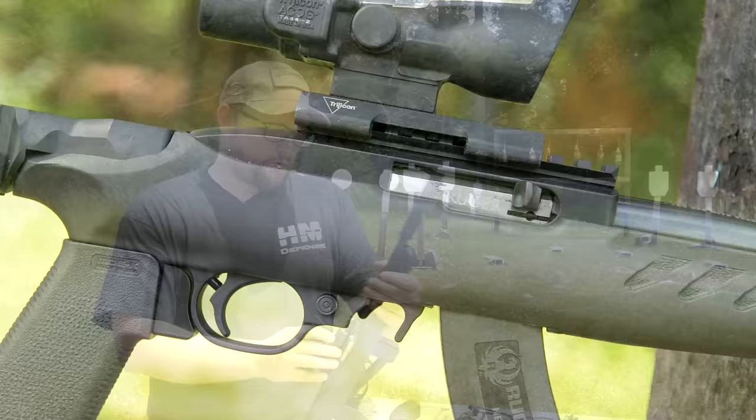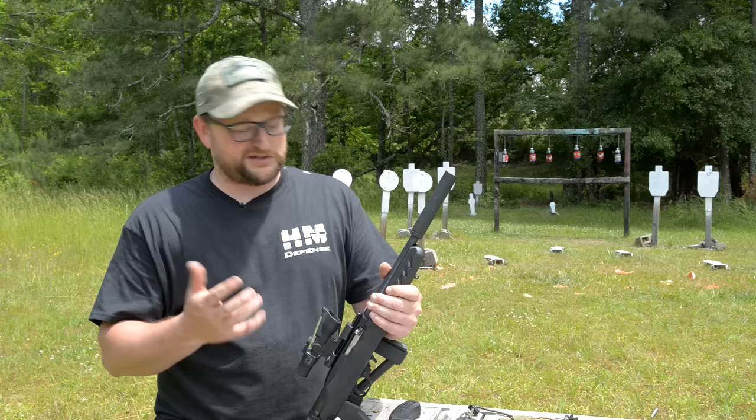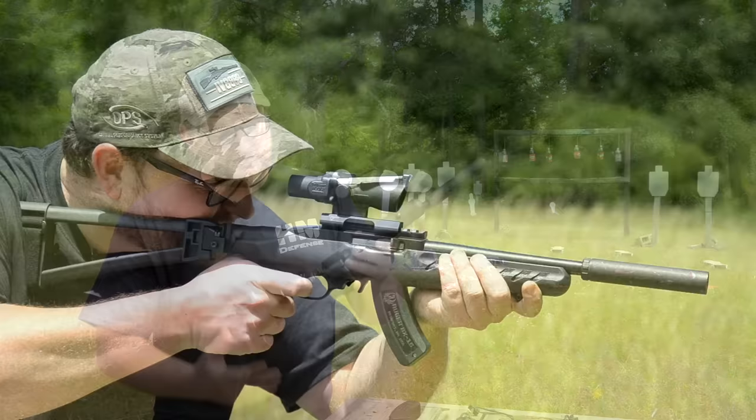I'd like to take a moment to thank our folks at Big Daddy Unlimited for supporting us. COVID has put a real pinch on supply and they've been doing a great job of keeping us in what we need — ammo, accessories. It means a lot to us and I'm sure you guys appreciate all the cool gadgets we can show off here.